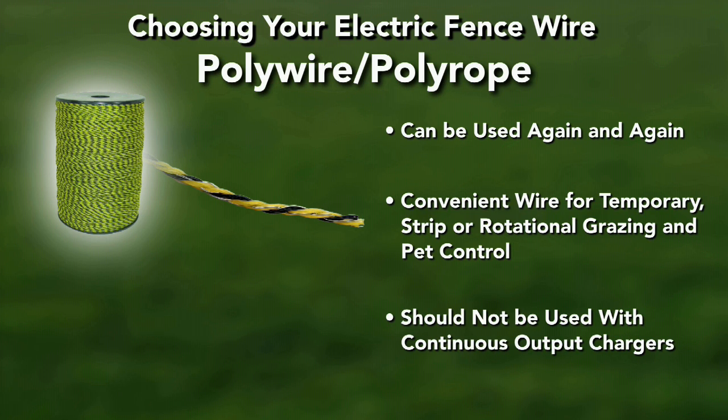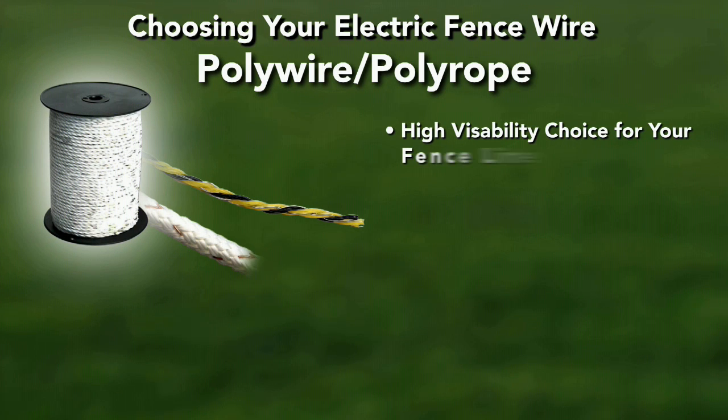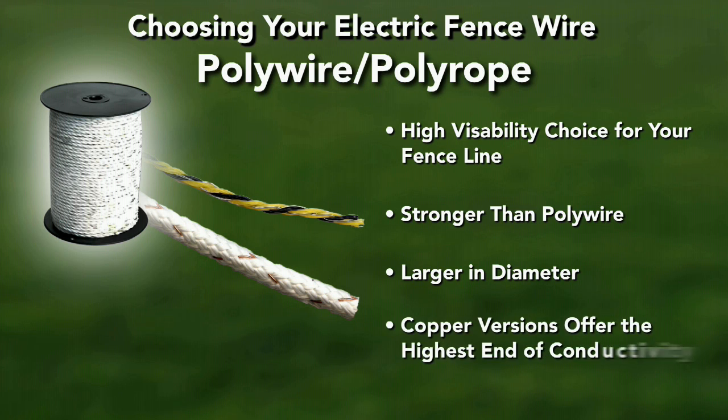Polywire should not be used with continuous output chargers. Polyrope, or braid, is another excellent high-visibility choice for your fence line. It is stronger than polywire and is larger in diameter. Most polyrope diameters are about a quarter inch, and copper versions of polyrope exist that offer the highest end of conductivity for your polyfence.